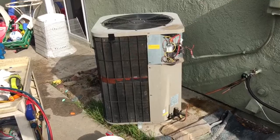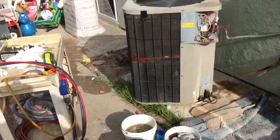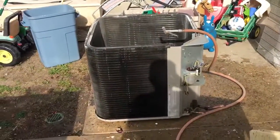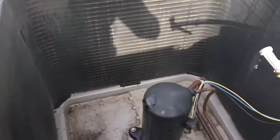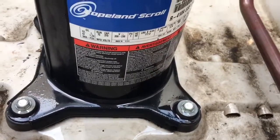Click like on the video, subscribe if you haven't already. Out with the old one, we're cleaning up the new — the good used one. No name on this one, so just wondering if anybody knew. It's got a Copeland Scroll in it. Putting a 410A in. Double-pass condenser on this thing.